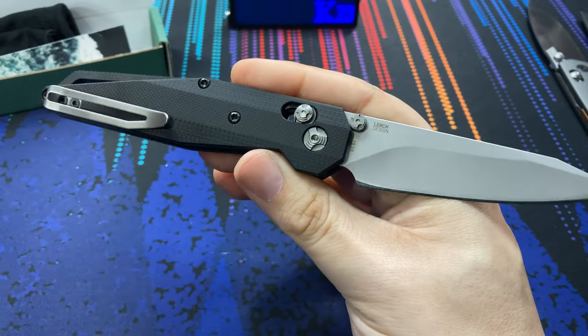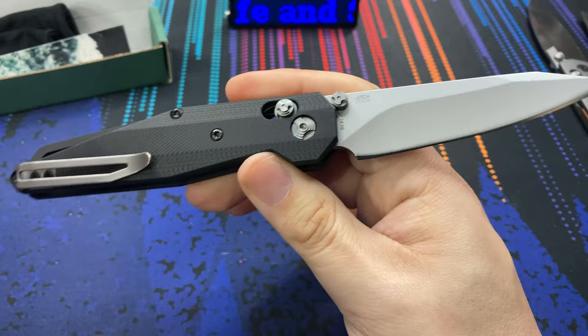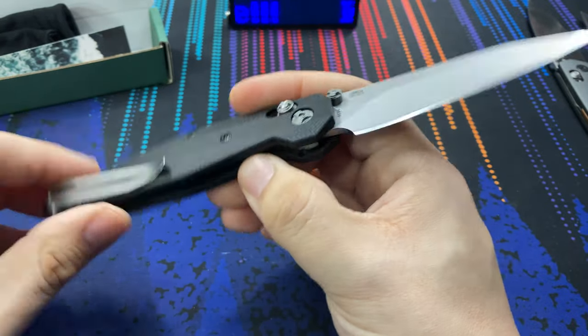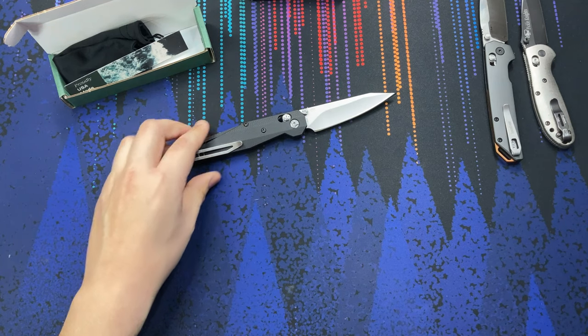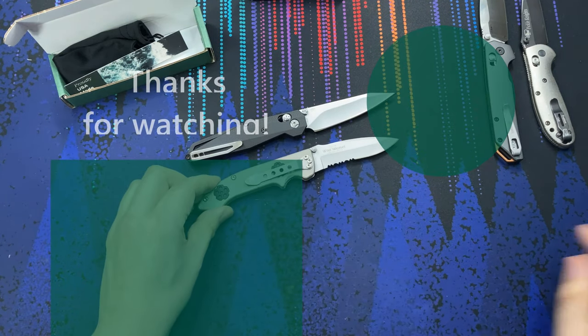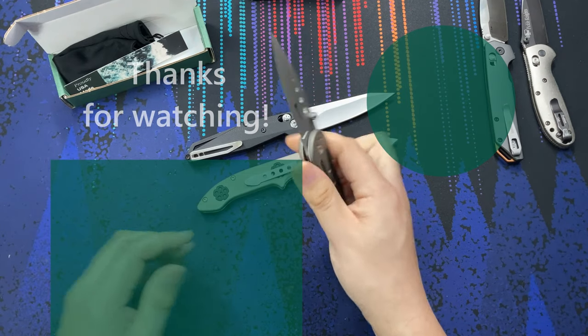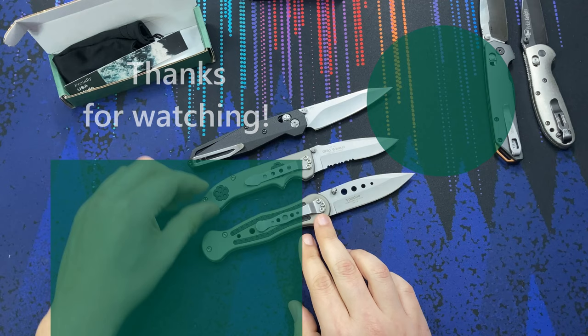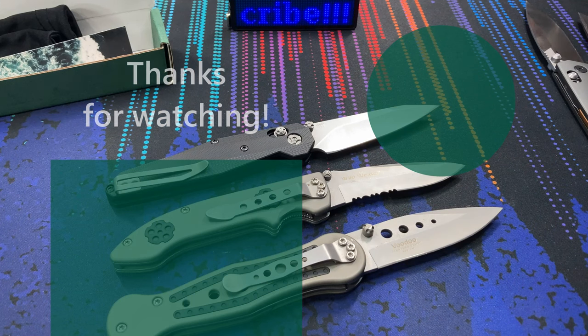Tell me what you think about the LCBK in the comments below. To be honest, this is actually not the first run of US-made CRKT knives — there were a couple of others they produced made in the USA as well, but those are probably a story for a different video. Any questions, drop a comment below. Hope you all have a nice day — see you later.